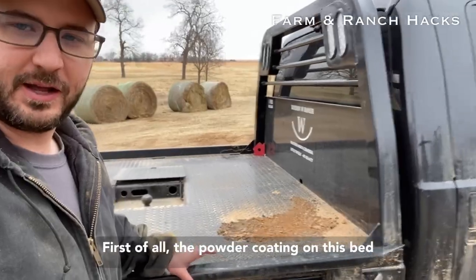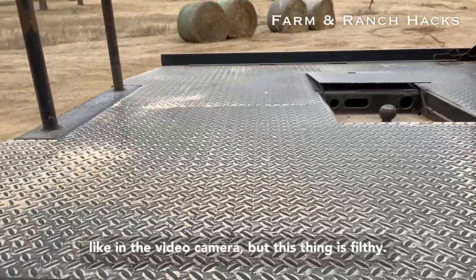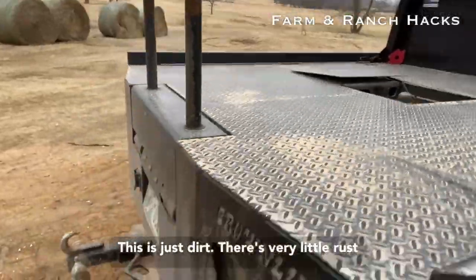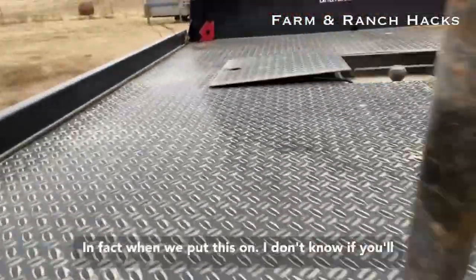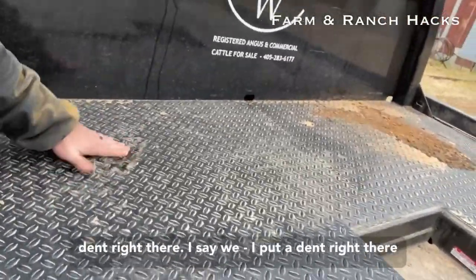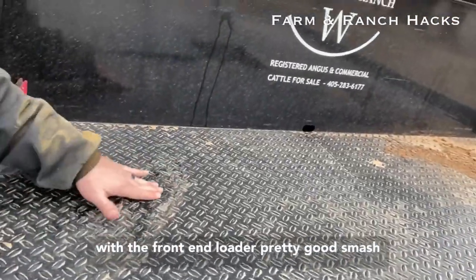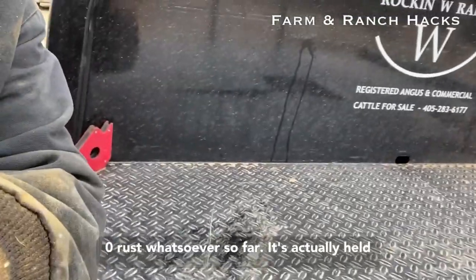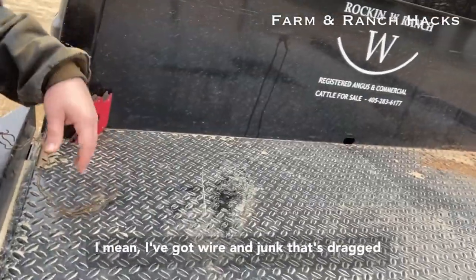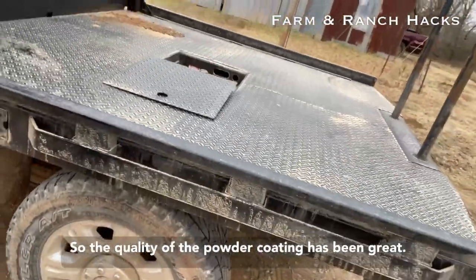First of all, the powder coating on this bed has been extremely high quality. This thing is filthy — it's just dirt — but there's very little rust anywhere, and this thing has not been babied. When we put this on, I put a dent right there with the front end loader. Pretty good smash, and zero rust whatsoever so far. It's actually held up quite well. I've got wire and junk that's dragged across this thing, and it's really not hurting. So the quality of the powder coating has been great.